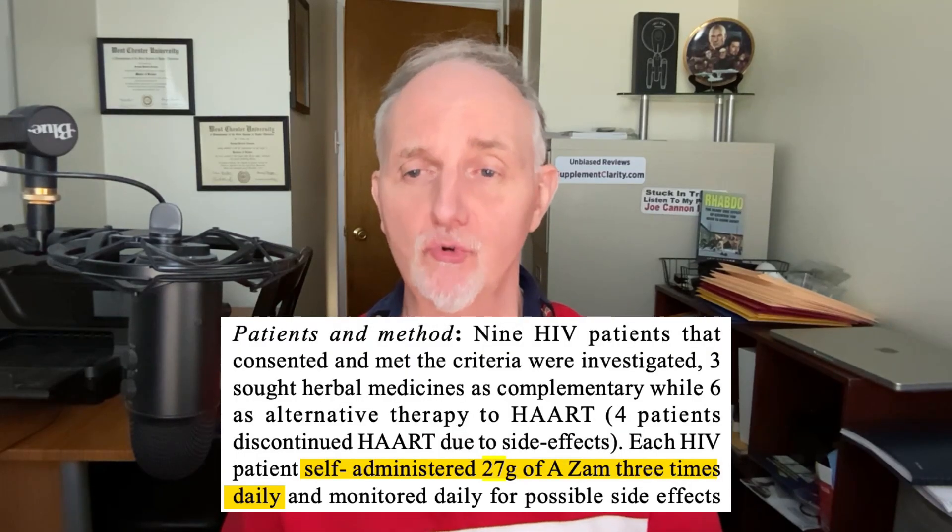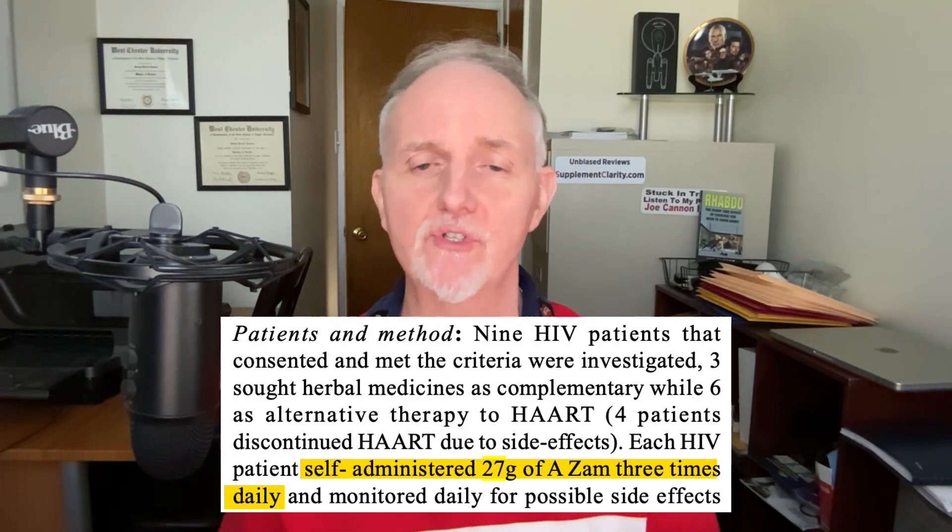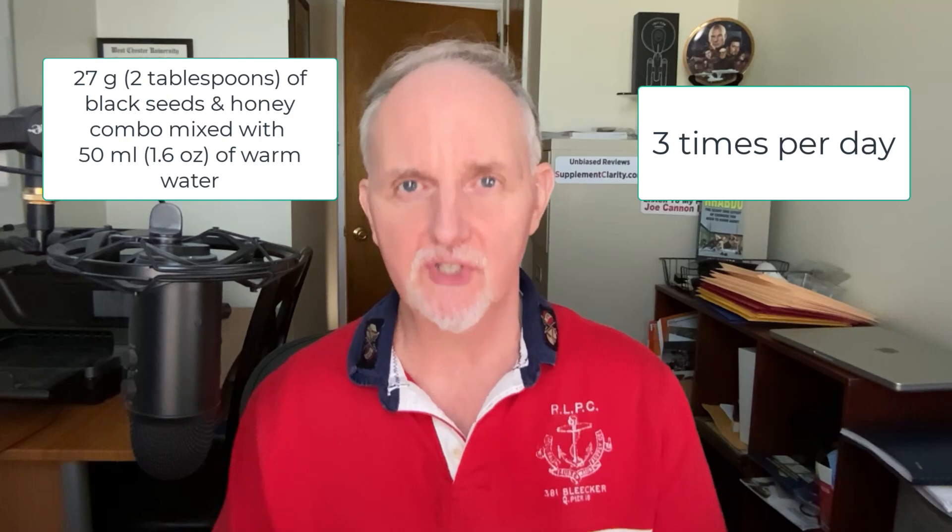All participants used the black seed and honey formula — specifically about 27 grams, roughly one ounce, three times a day mixed with 50 milliliters (about 1.6 ounces) of warm water. They did this every day for 180 days, which is roughly six months.